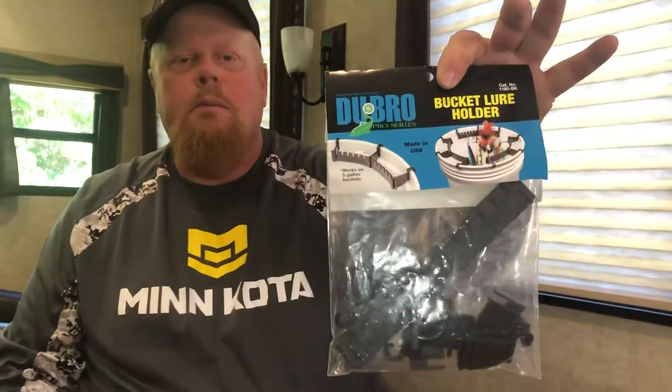Bucket organizers if you're a musky fisherman. And then they have a slipknot tying clip — I don't have it here right now, but you can make slipknots. They have all this stuff and all the rod holders that I showed you. Check them out online. Dubro — be organized and be ready. Thank you.